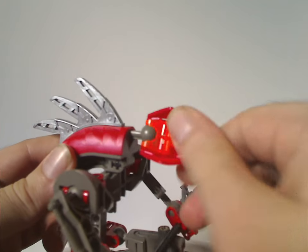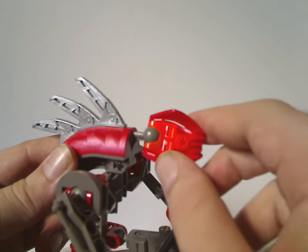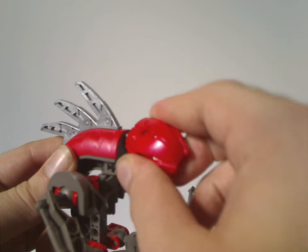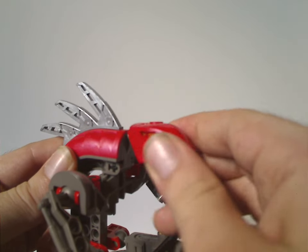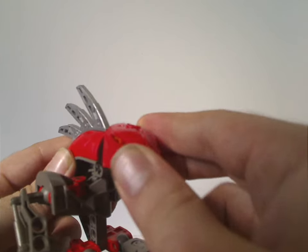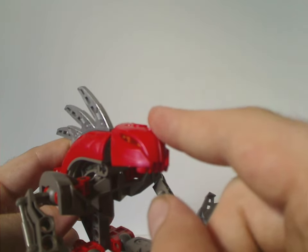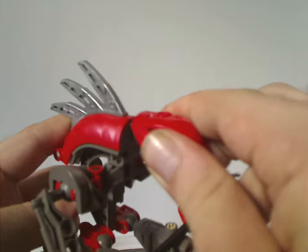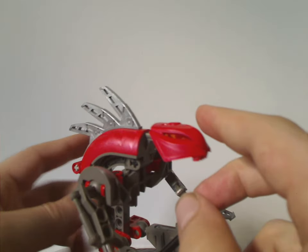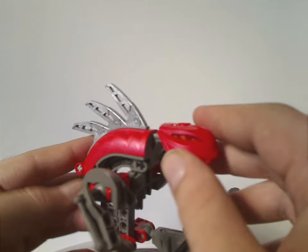As for the head piece, which comprises mostly a hand piece in trans orange and a head piece with a couple bits to it. The only times these were ever reused were in the Rahaga and Hydruka. But then there was also the Stars set Rahkshi, which had these two linked together and soft rubbery.